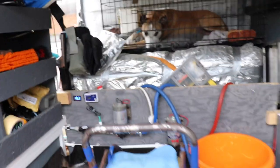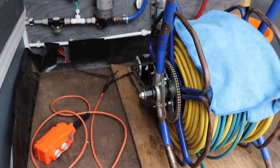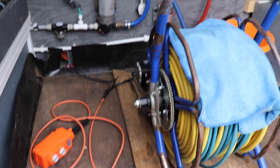Coming back out I've got my hose reel here — it's my DIY powered hose reel. If you haven't already seen that, have a look at that video. It's been quite good.